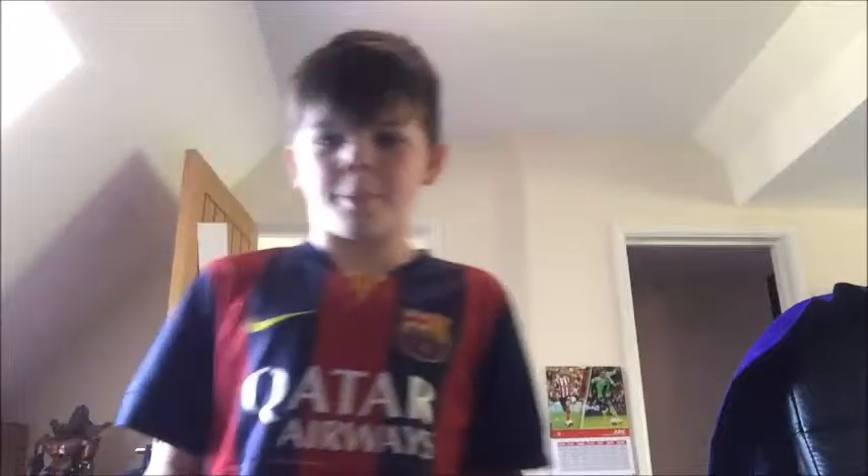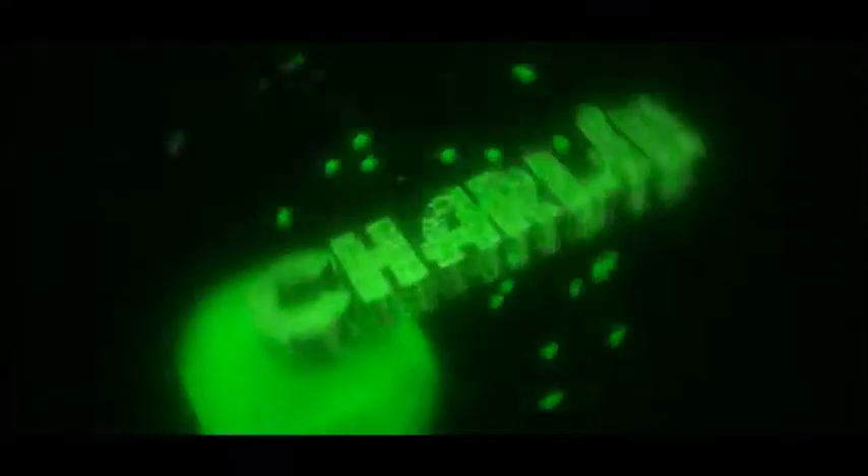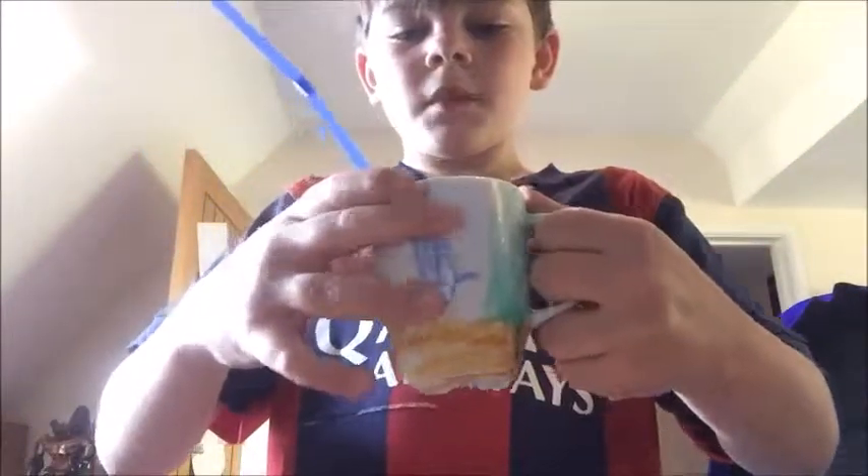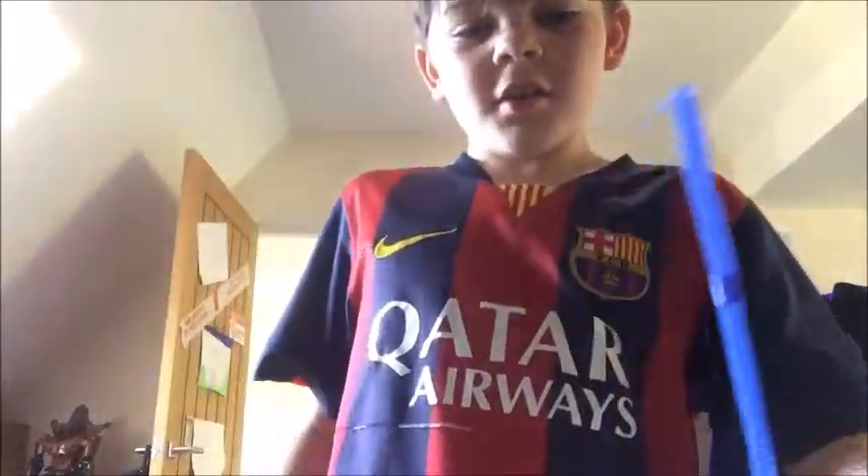Yo guys, welcome back to How to Magic. I'm your host Charlie Zamert. Today I'm going to be showing you the magic water through the head trick. Here's a performance of what it looks like.